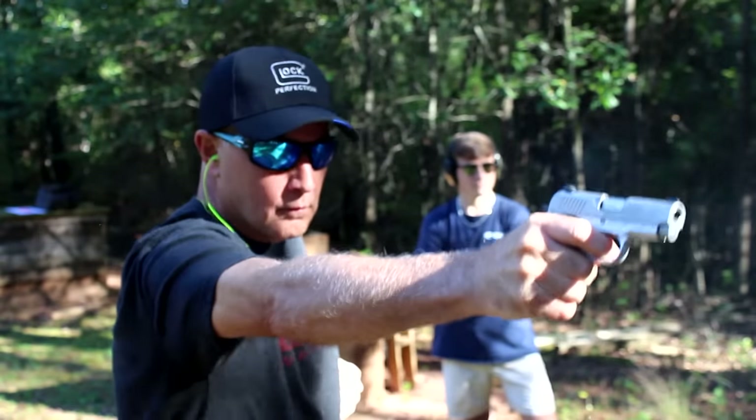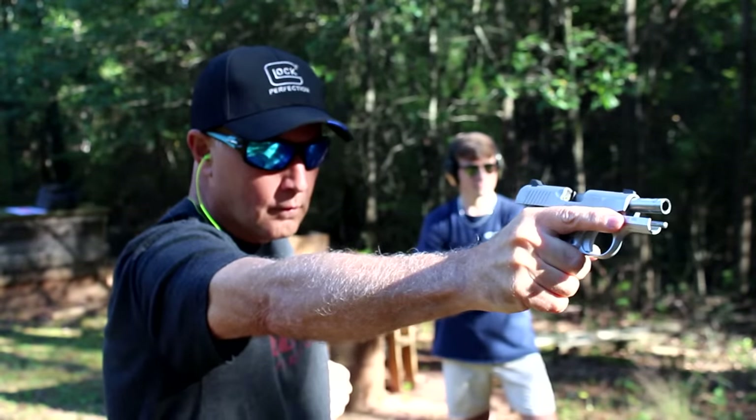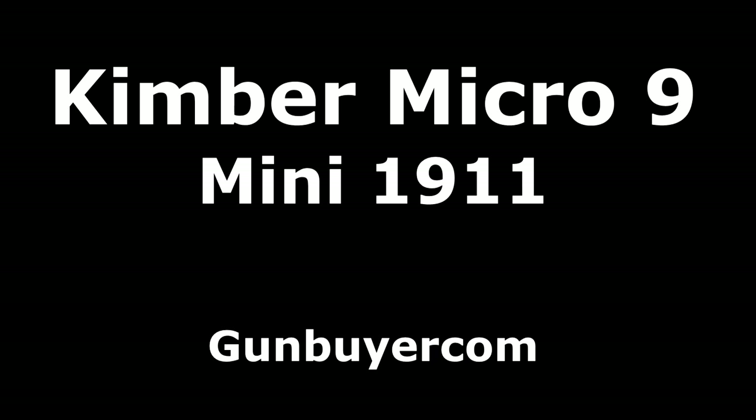The Kimber Micro 9 — let's check it out. Kimber makes really fine quality firearms, and they're really known for their 1911s.